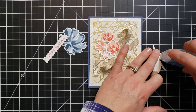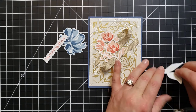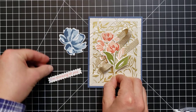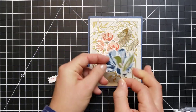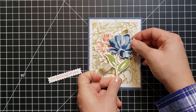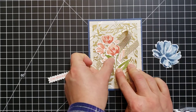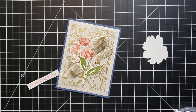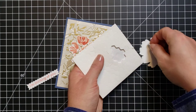I grabbed my regular SEAL adhesive by mistake — I want to use SEAL Plus for this one because of all the texture and the ribbon; I want to make sure it sticks. I'll play around with where I want it all to line up, press the leaf down, and with the flowers I'm going to pop them up with some foam dimensionals.